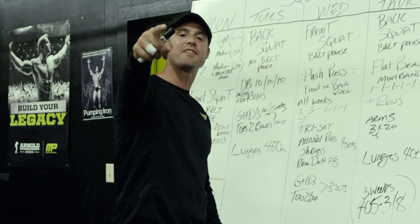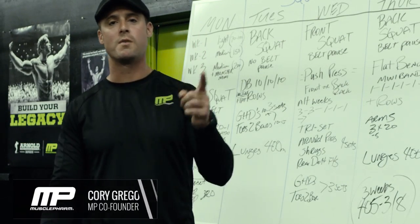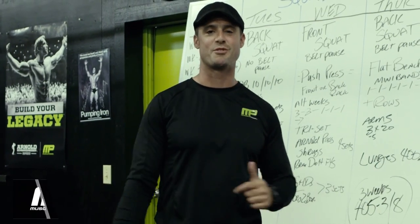What's up everybody? Squat Everyday 3.0. So if you followed 1.0 and 2.0, I'm going to change it up for you right here.